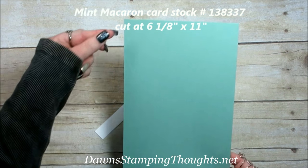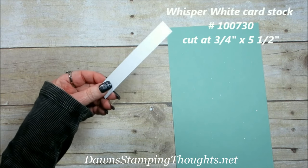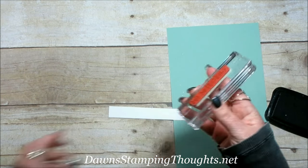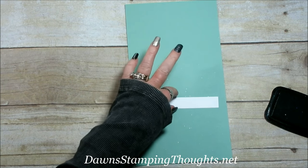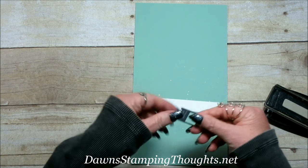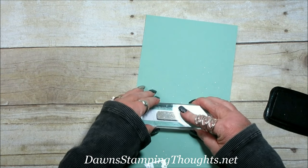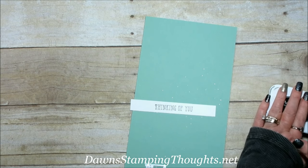I cut my Mint Macaron cardstock six and one-eighth by eleven — you're going to be able to get two cutouts for your box. So then this is a piece of Whisper White. I'm going to show you how to make that tag and I want to go ahead and stamp this first before we get the big cutout. I'm just going to stamp this 'Thinking of You' from the Window Shopping Stamp Set. This piece is three-quarter inches wide by five and a half and you want to stamp it in the middle so you can get the whole piece like that. That's why my piece is cut at five and a half.